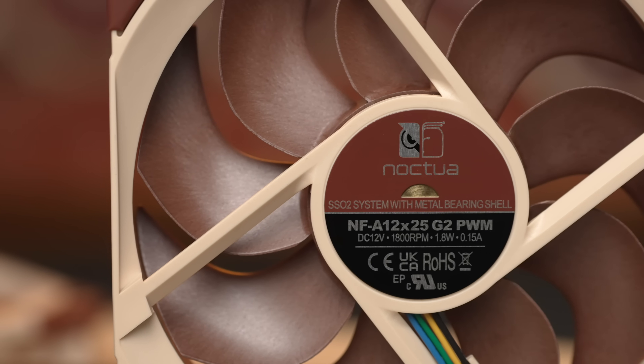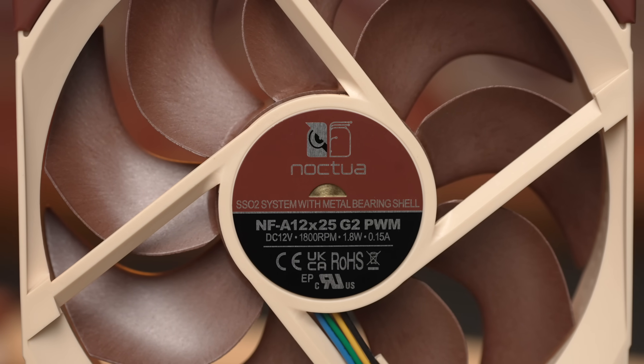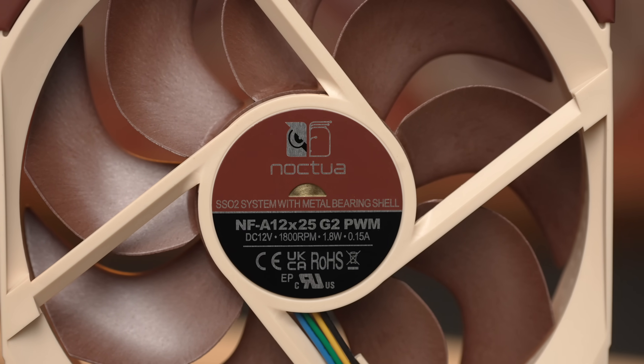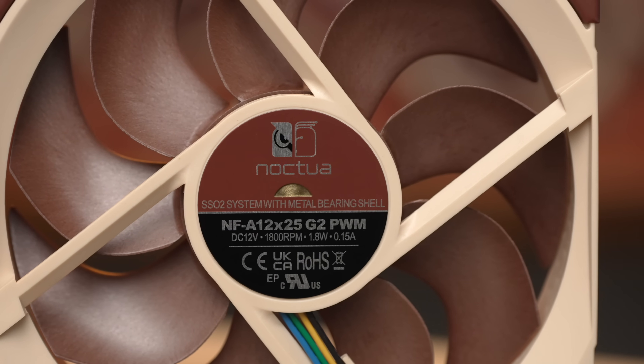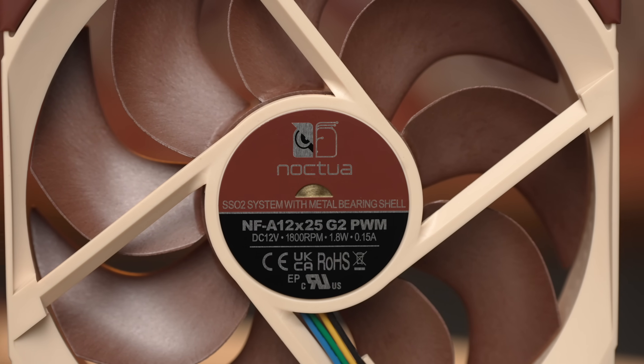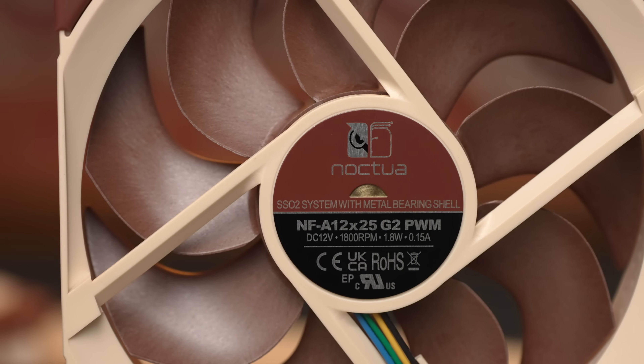These are PWM fans. The rotational spec for these is different versus the OG, because the max speed here is 1,800 RPM versus 2,000 RPM on the OGs. In my testing at equivalent noise levels, the G2s came in at a lower RPM, and that's a design choice. As you'll see, the performance is better.